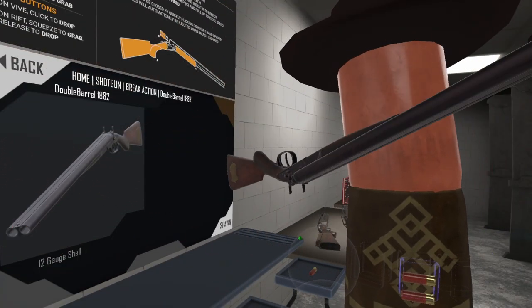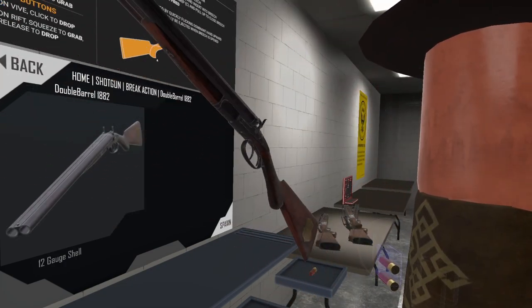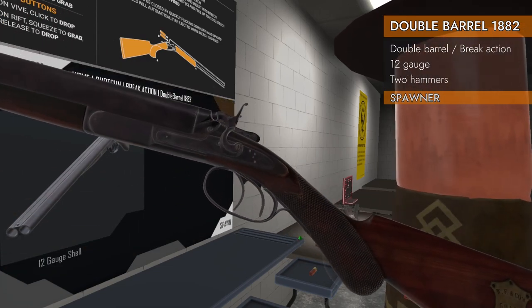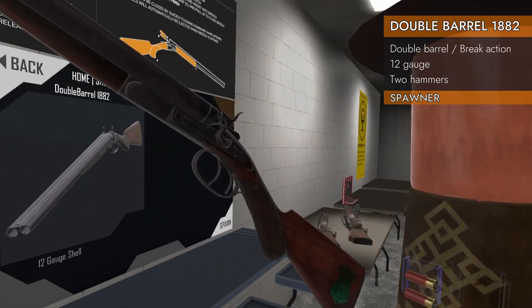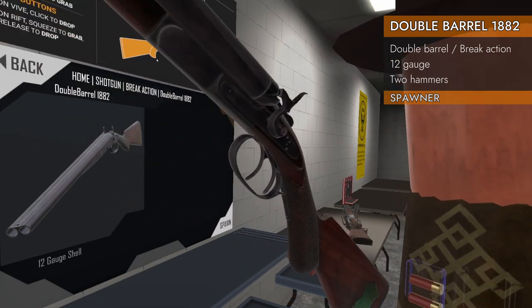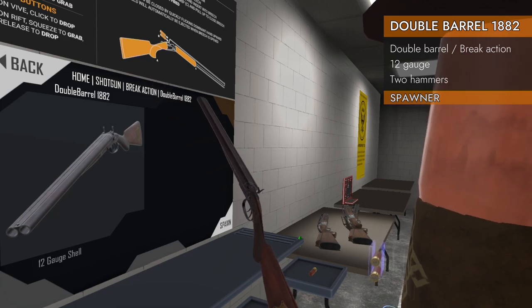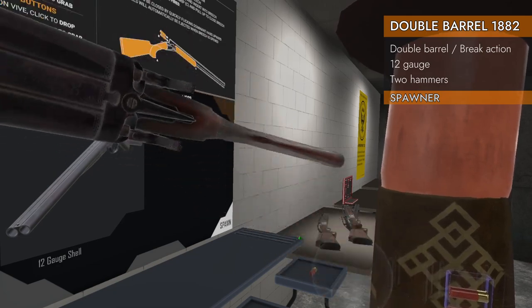Welcome back to H3 Weapon Deep Dive. Today we're doing more shotguns. We're looking at the double barrel 1882. This is a double barrel break action with single action hammers that you have to cock manually. It spawns as home shotgun break action double barrel 1882. Let's check it out.